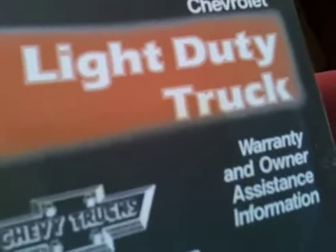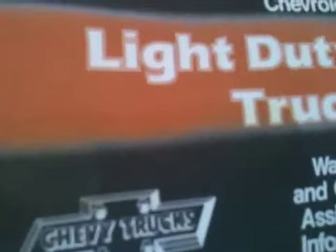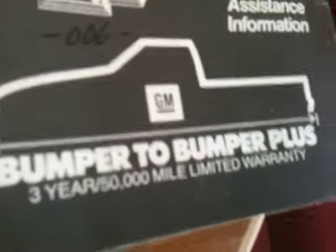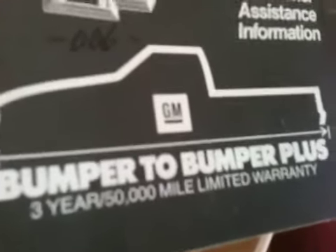Chevy Trucks. 89 Chevrolet light duty truck — warranty and owner assistance information. Chevy Trucks. Bumper to bumper, GM bumper to bumper, plus three year 50,000 mile limited warranty. Look at that — no GM protection plan covers this vehicle.